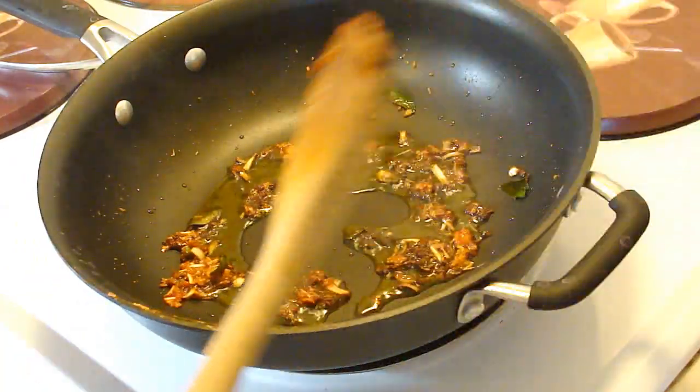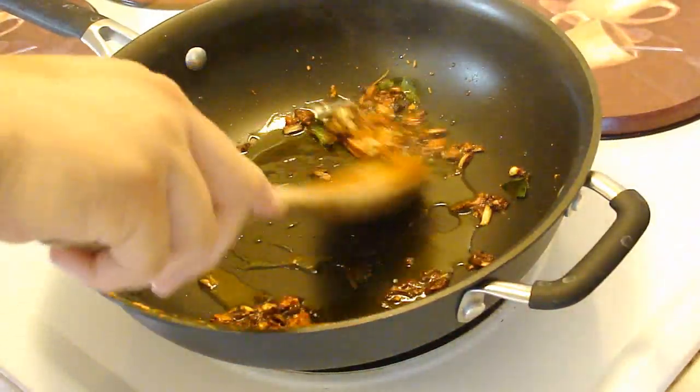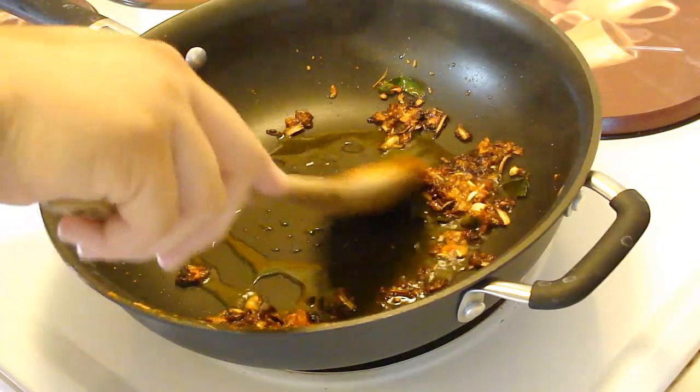I did turn down the heat just a tiny bit on the stove.